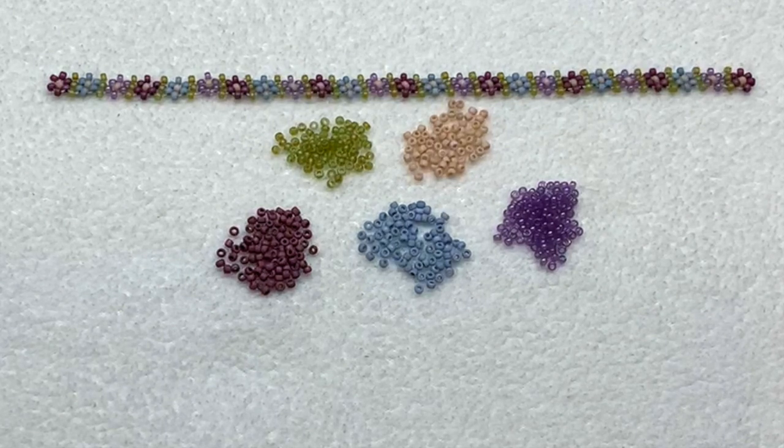Hello everyone and welcome back! I'm Gina from orchidandopal.com and today I'm back with another bead weaving basics tutorial to show you how to make another version of the daisy chain stitch. If you'd like to see version one, I will link that in the corner — that's probably a great place to start. This one is slightly different and includes just a little bit of additional thought.